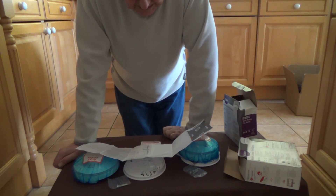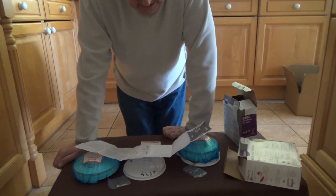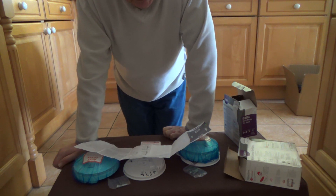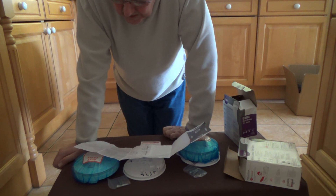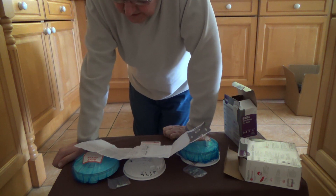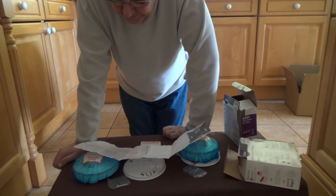It must be installed in accordance with the latest standards and is for indoor use only. The device is mains powered with a built-in battery backup, suitable for residential applications. It can be interconnected by hardwire or RF — though in this instance it will be connected by hardwiring. The alarm sounder is a piezoelectric horn at 85 decibels at three metres. It has a test and hush button, with an operational life of 10 years.